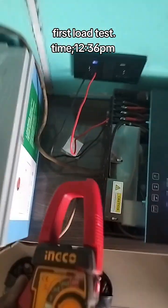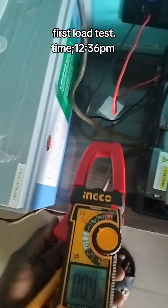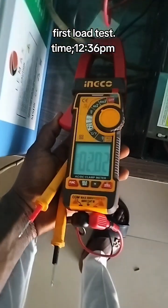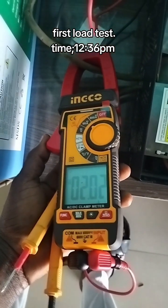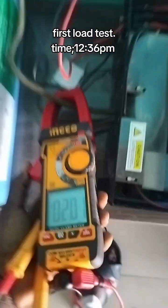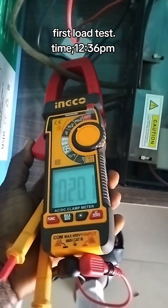Let's check the amount of current that the inverter alone is pulling before we apply load on it. I'll check the current flowing now. The inverter is consuming about 2.0 amps — without load, that's what the inverter is consuming.